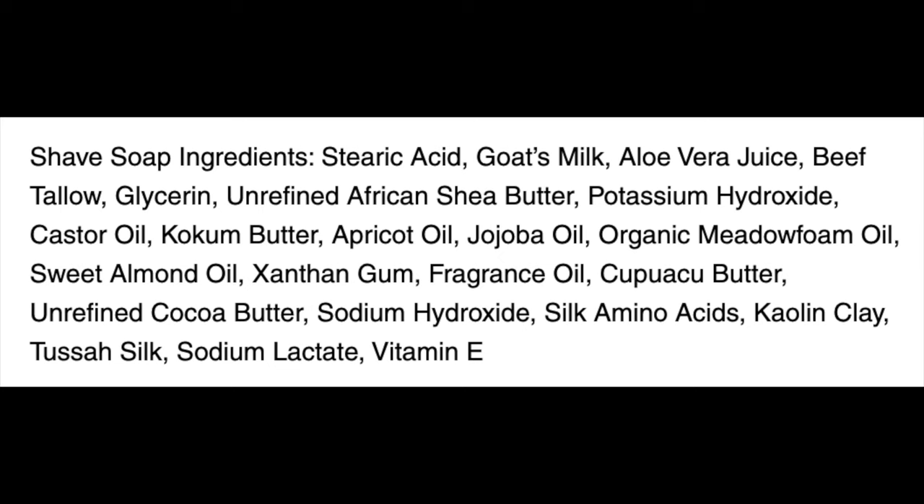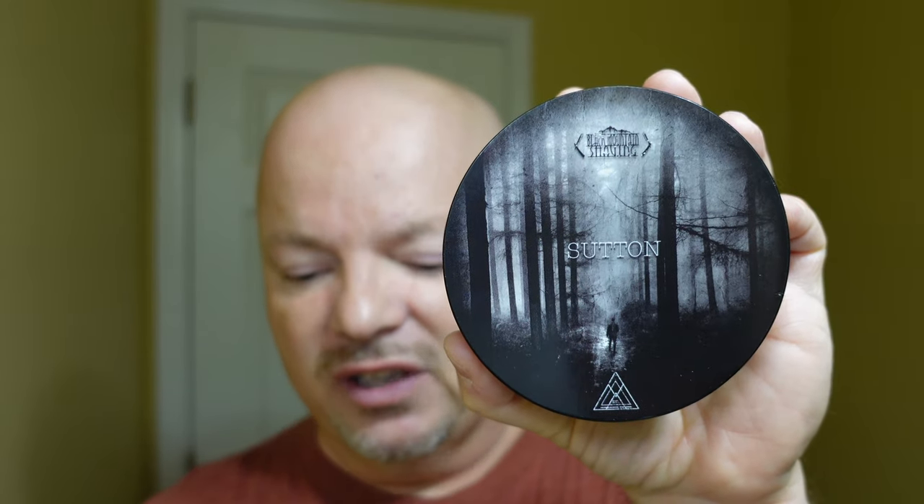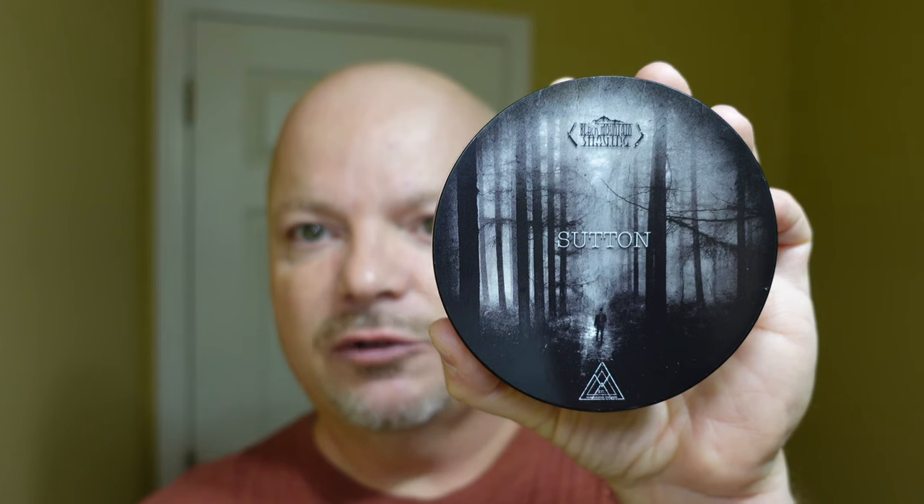This is in the First Line Shave tallow base. I'll put the ingredients on the screen. Very, very good quality — I really enjoyed lathering it. I'd give ease of use on this 5 out of 5. I'll show you a lather shot — it was no problem whatsoever to get super nice, super creamy lather. You always know you're in good hands with First Line Shave in terms of quality. Their scents tend to be quite stout, and this is no exception. So if oud, cedar, and some of those notes sound good to you, you might be interested in this one. It should be a nice collaboration with Black Mountain Shaving.